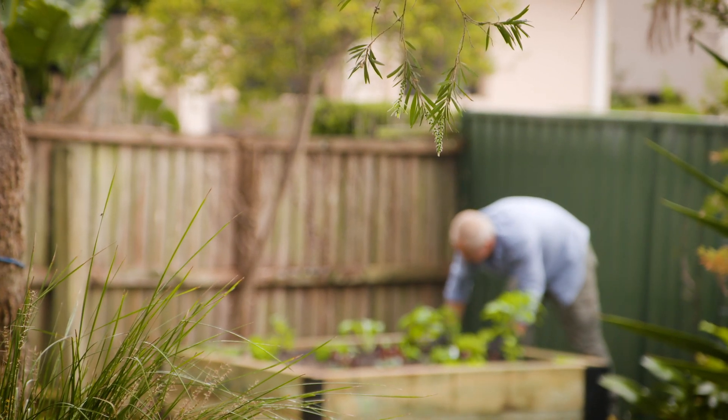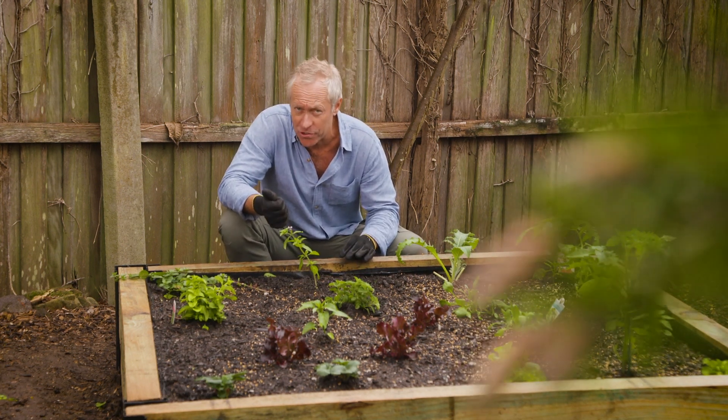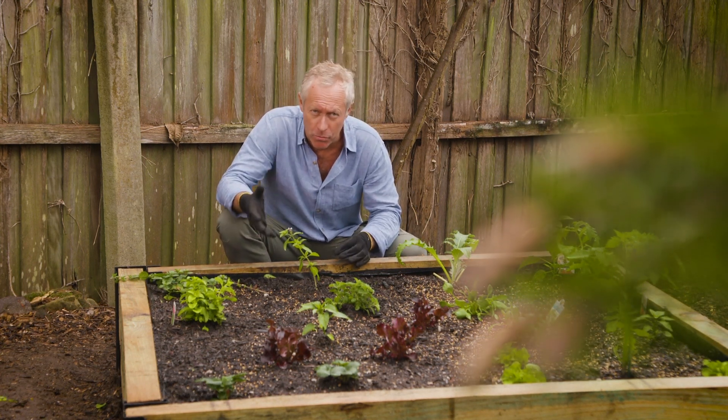To have a successful veggie garden, there are a few things you need to get right: a really fertile soil, good drainage, lots of sun, and reliable moisture.